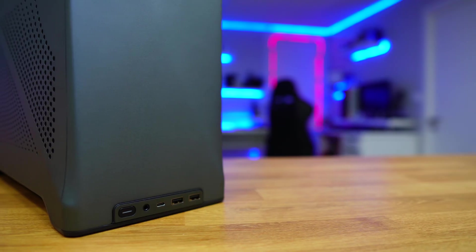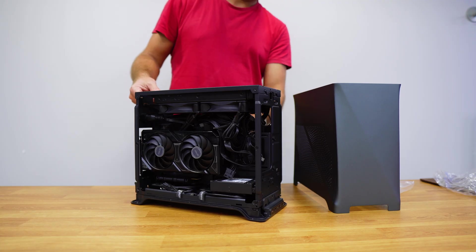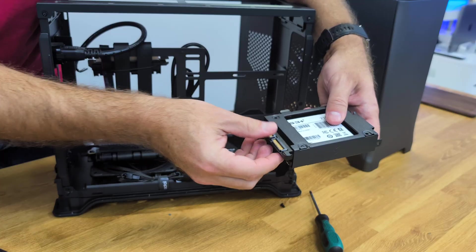It's a sleek and elegant case so that we can build our PC, allowing us to choose every single component that we want, including the motherboard, power supply, CPU, RAM cooler, GPU, SSDs, hard drives and more.